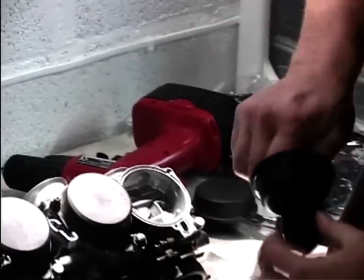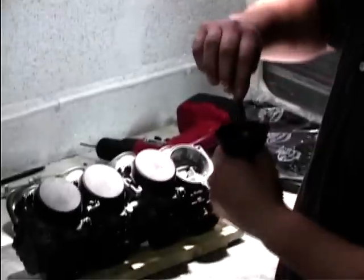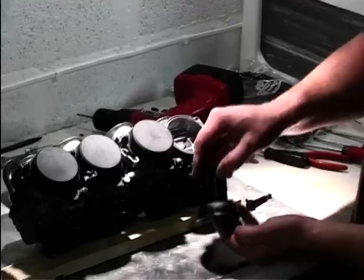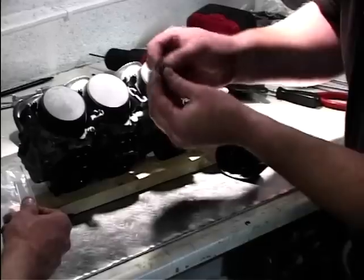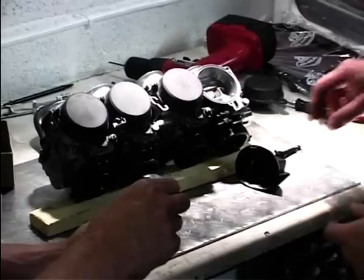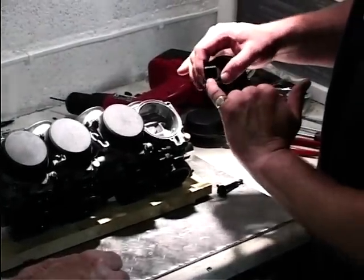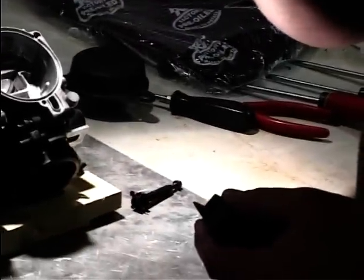We take one of the screws that we've removed and wind it into the jet holder — just wind it in a good few turns, don't lock it up, then just pull the whole thing out. As if by magic. What we're going to do now is remove the jet holder. Make sure you know which way that's going to go back in, because it'll only go in one way — you'll break it. Turn it upside down — out comes the needle. And also on the needle you'll find a spacer. You have to reuse this spacer as well. That's the old needle — that can go in the box.